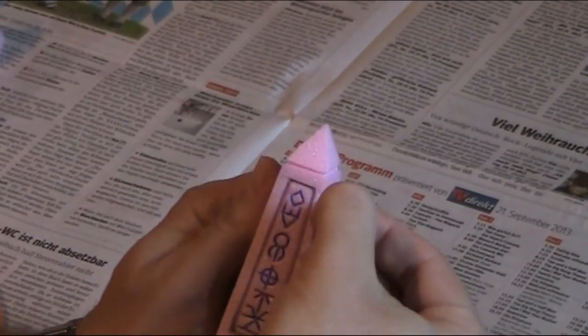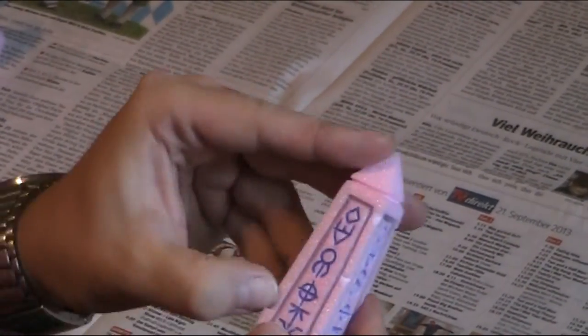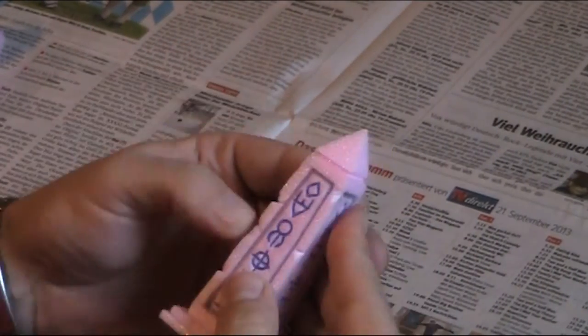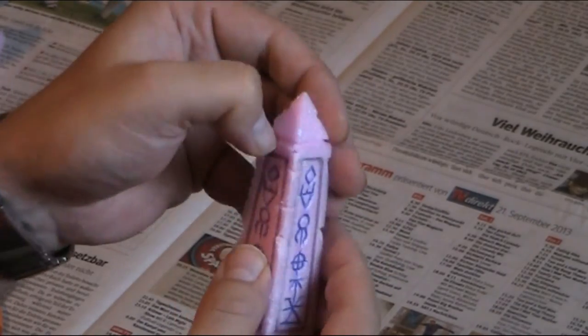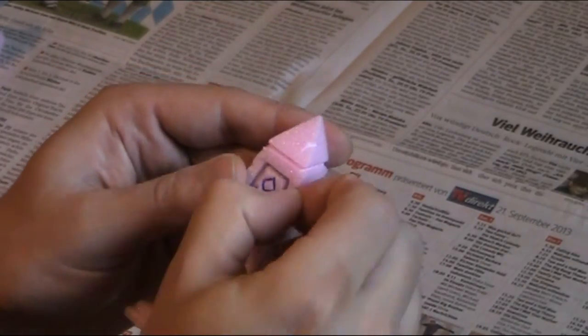Because this obelisk is not new, we need to stress it a little bit. I use my fingernails and press it a little bit here and there, and maybe tear a little away.